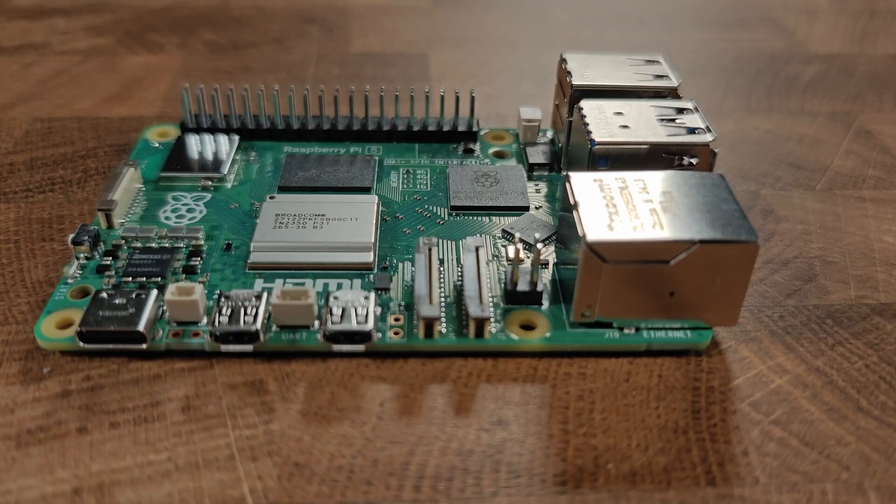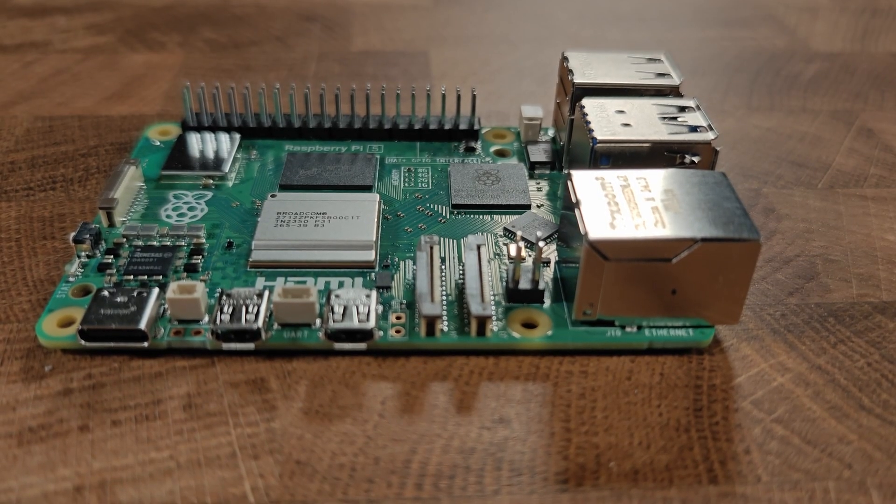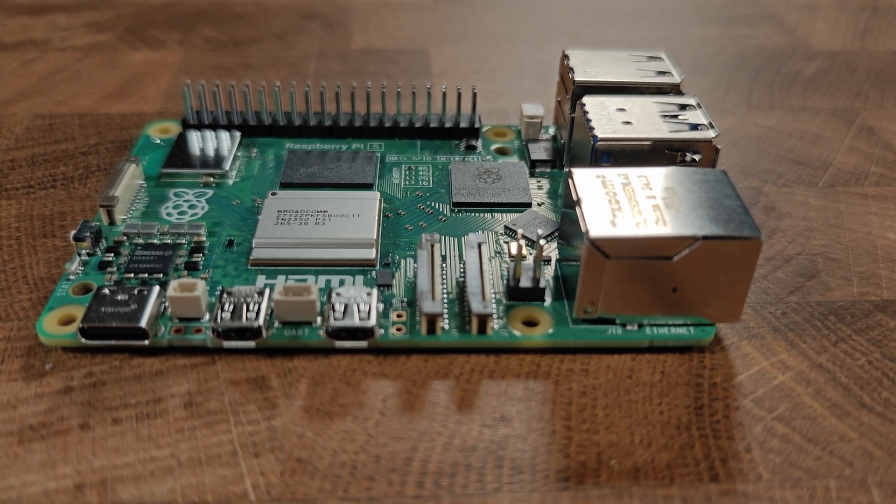Another way to get Home Assistant is to use Raspberry Pi. Raspberry Pi is a powerful and inexpensive microcomputer that can run all kinds of things, including Home Assistant. You'll have to obtain a Raspberry Pi and some accessories, as well as image a microSD card or a solid-state drive with the Home Assistant operating system. You can purchase a Raspberry Pi and accessories from the Raspberry Pi site. If you're going this route, I would highly recommend purchasing a kit, since they come with everything that you need.